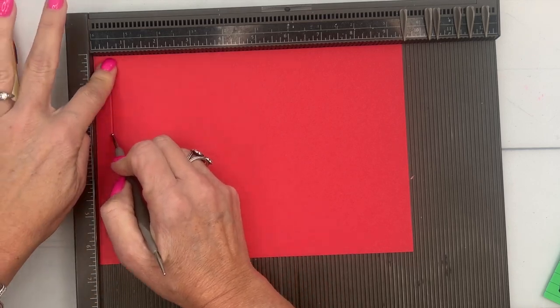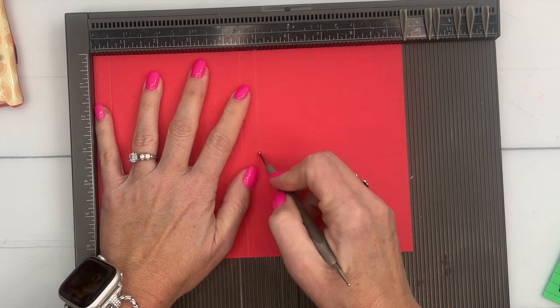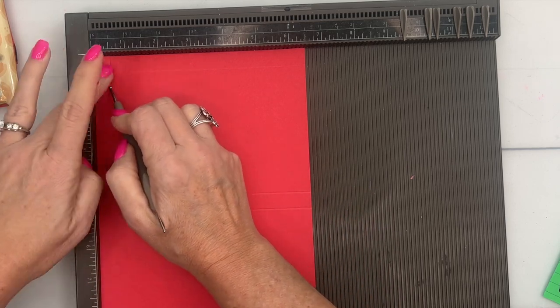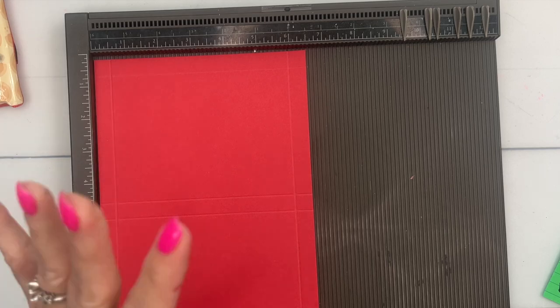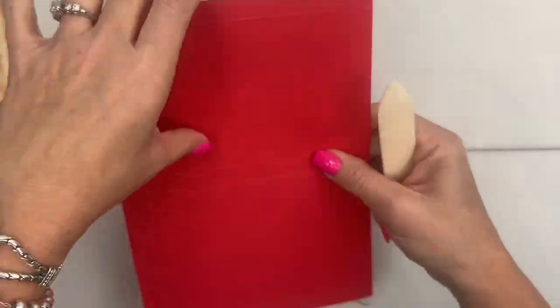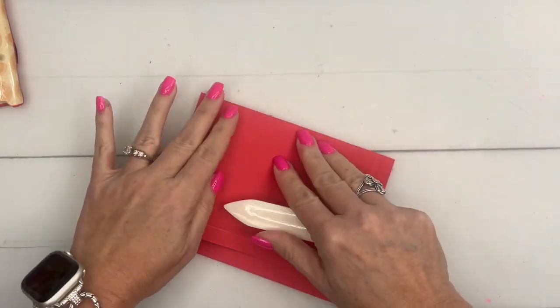On the long side, we're going to score at half an inch, four and a half, five, and nine. Turn it to the short side and score at half an inch and six. Those measurements are on a free PDF over on my blog — don't feel like you have to scribble them down. You can print it or save it to your computer.